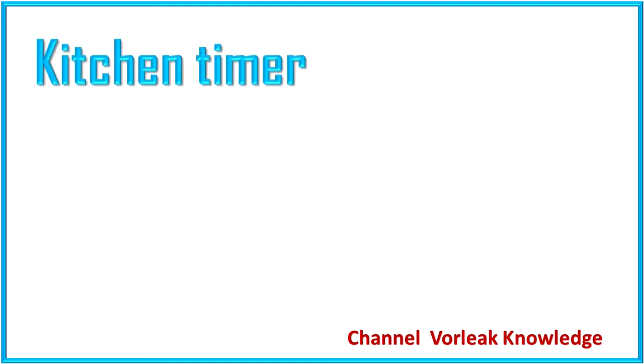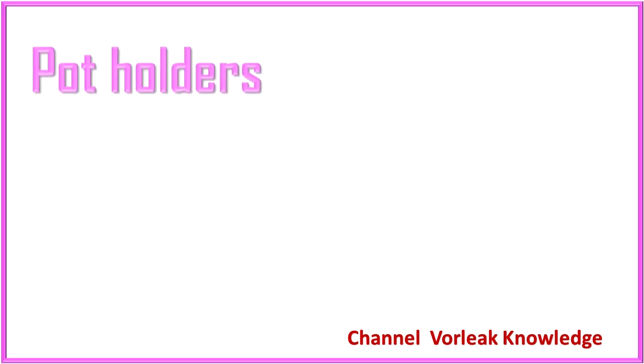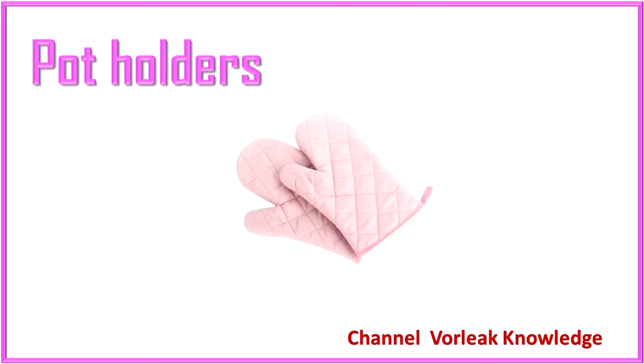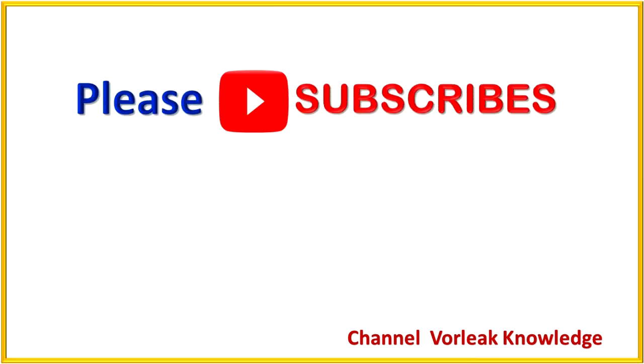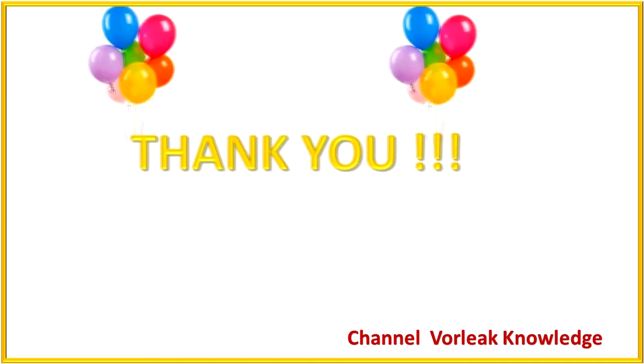Kitchen timer. Kitchen timer. Potholder. Potholder. Please subscribe to our channel to get more useful videos. Thank you. Bye bye!